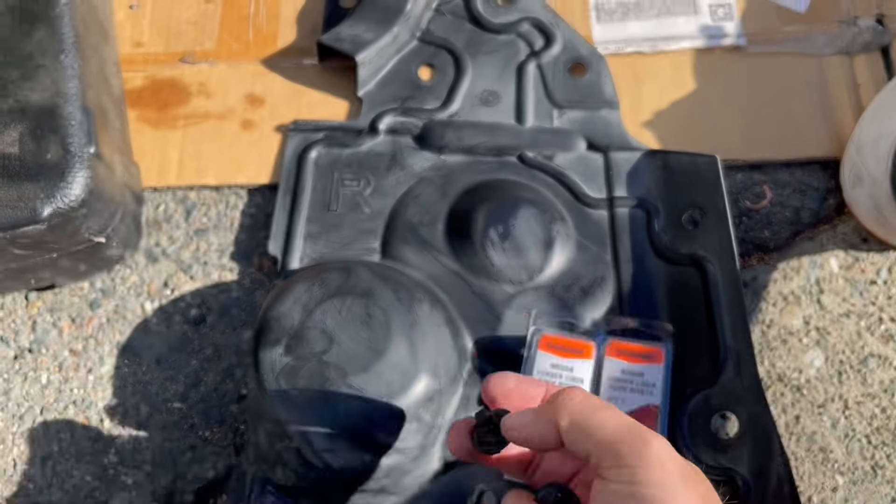For the battery terminal — it's non-conductive, so don't use a wire brush on it. I've got a little vacuum cleaner here as well.